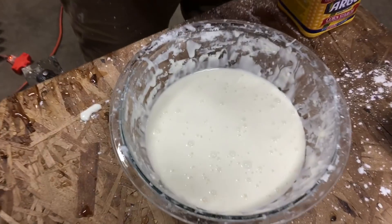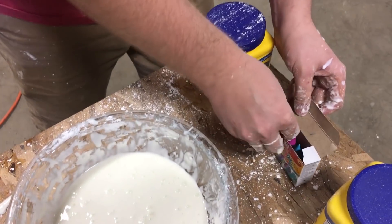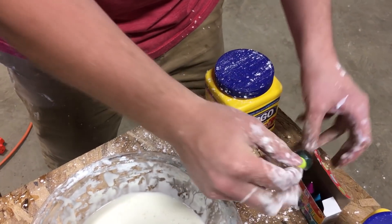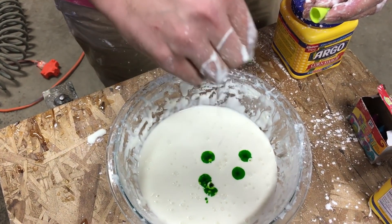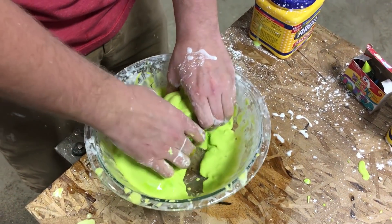We need to make our oobleck accurate to the story, which means we need to color it — is that yellow? Yeah, green. That's green. Can you verify the accuracy of our oobleck recreation? I think you're right on. All my calculations are right.